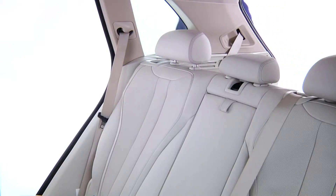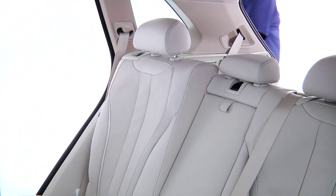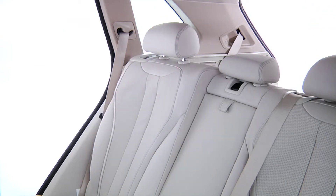The backrest tilt can be adjusted by pushing this lever at the top of the seat and pushing the seat back to lean backwards or pulling on it to bring it forwards. Six different settings are possible.